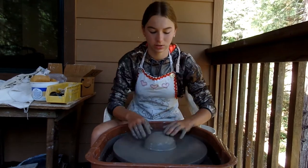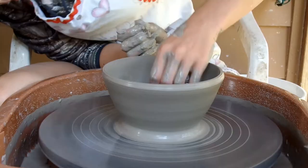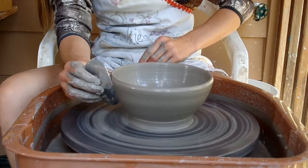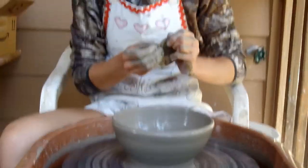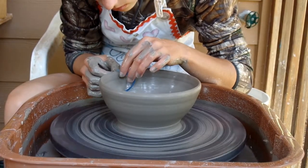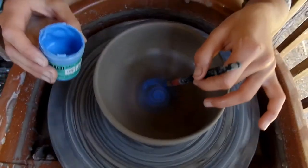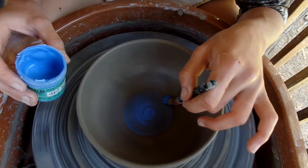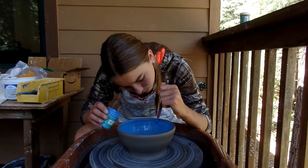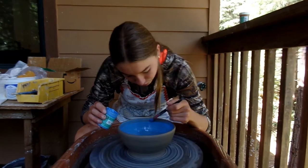Now that I'm centered, I'm going to start throwing. Applying a coat of blue to the base of the pot. Is that medium blue? Mm-hmm.